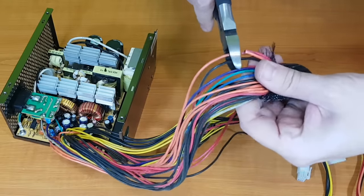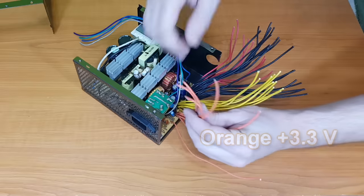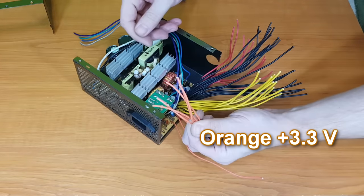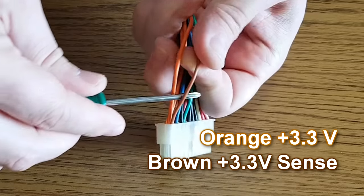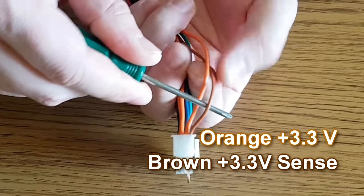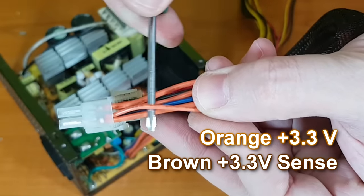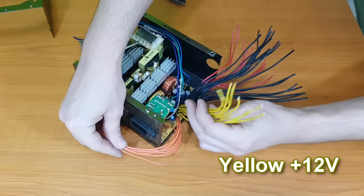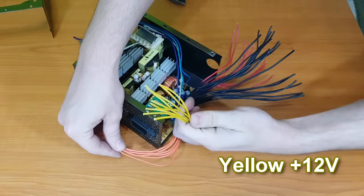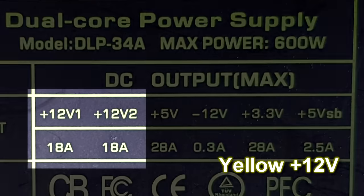After I've cut the wires to a shorter length, let's decide what wires I'm going to use. Orange is 3.3 volts — we need to connect it with the 3.3 volts sense wire to keep the voltage stable. On most power supplies the sense wire is brown, but on my power supply it's the same color as the 3.3 volt rail — that's not a problem, just don't forget about it. Yellow is positive 12 volts. This power supply has two positive 12 volt outputs, but I'm going to use only one of them.